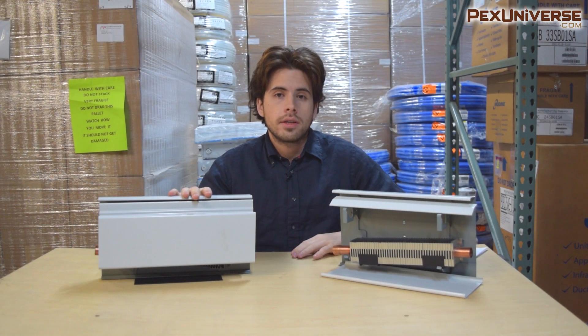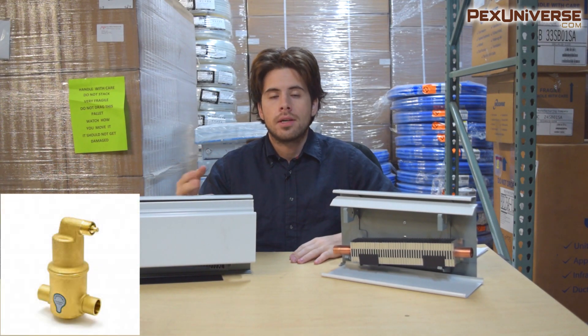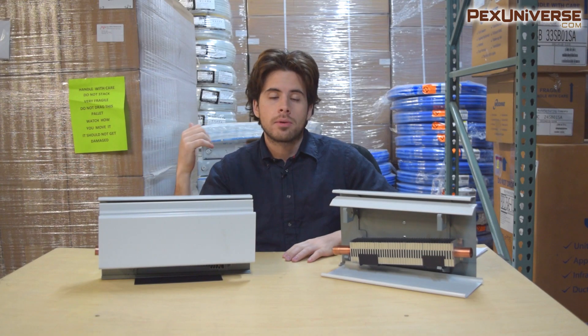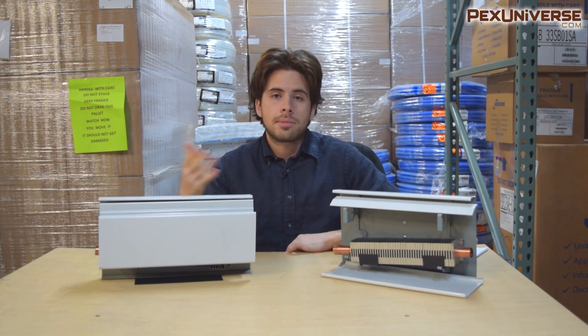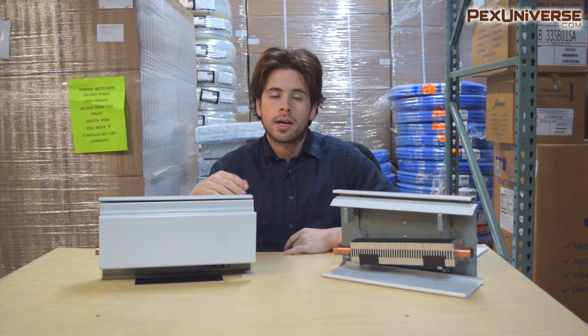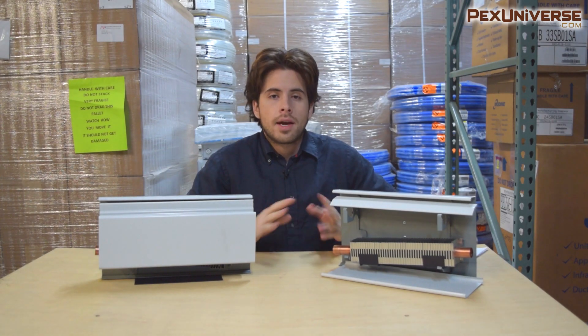If you're installing this, you should absolutely have an air eliminator installed in your system to remove any unwanted air trapped in your piping. Anything susceptible to rust in your system will rust if you have air bubbles, which gets back to the point about saving your boiler. Another common question we get is whether these can be painted — and they absolutely can. You can use simple spray paint or anything else that covers this type of surface.